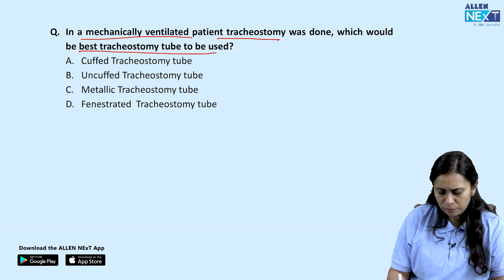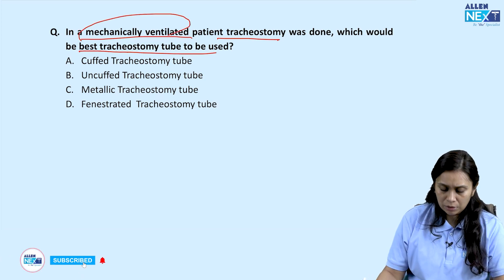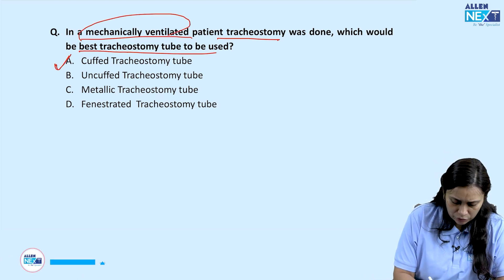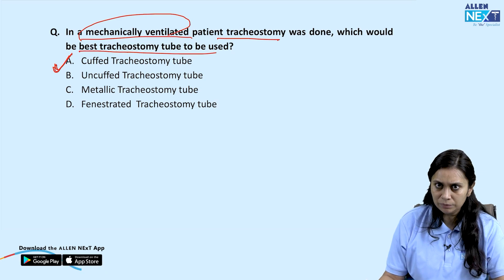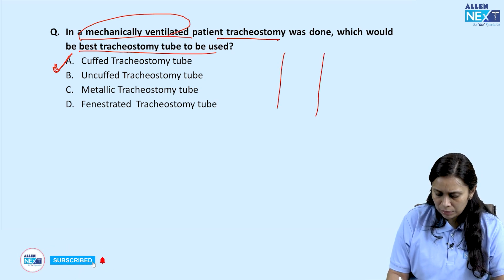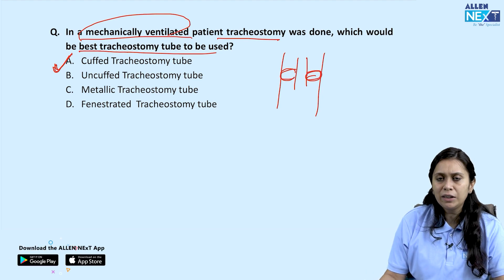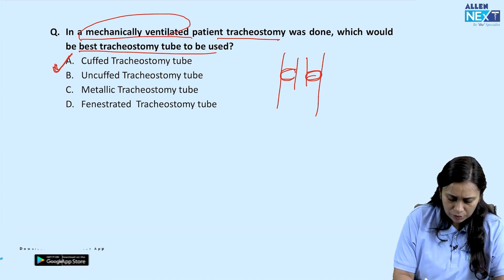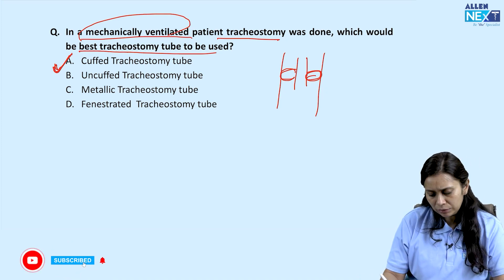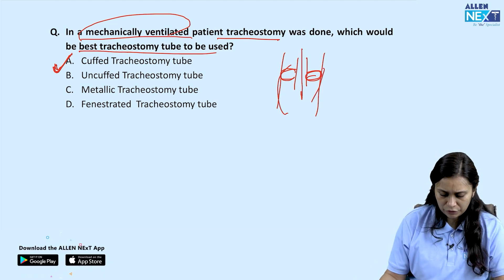Which is the best tracheostomy tube in a mechanically ventilated patient? The answer is a cuffed tracheostomy tube. Because without a cuff, a good seal for ventilation cannot be achieved. Mechanical ventilation always requires a cuffed tube, which gives us two things: a good seal for ventilation and prevention of aspiration.